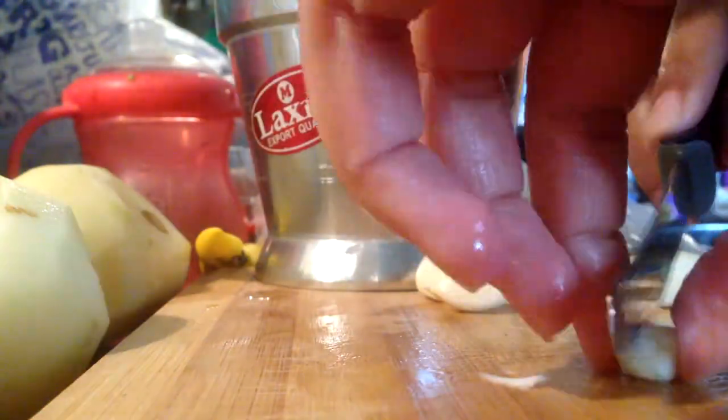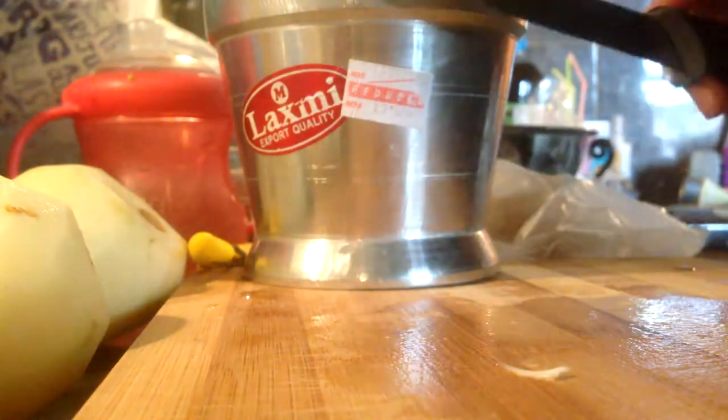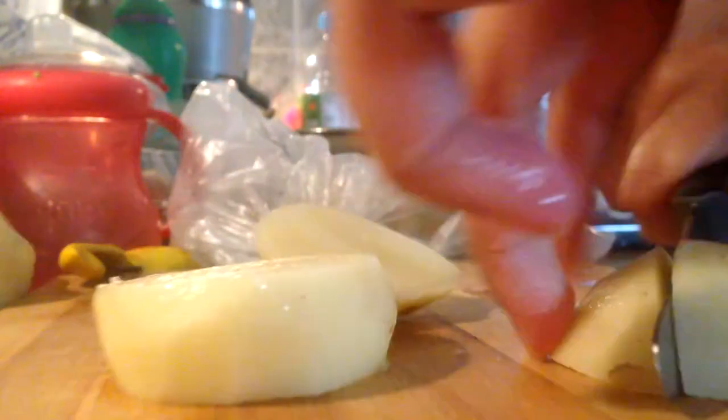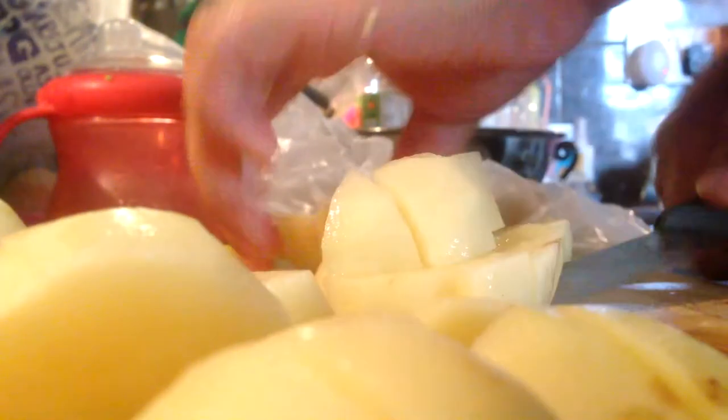I've just peeled them, chopped the ends off, and I'm going to cut them into quarters and place them in the crusher — I don't think that's called a pestle and mortar.